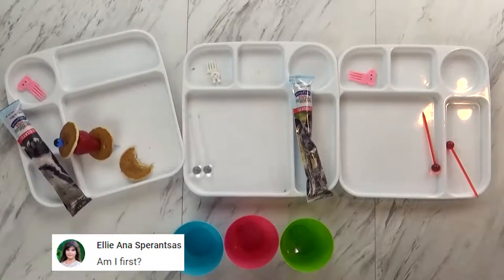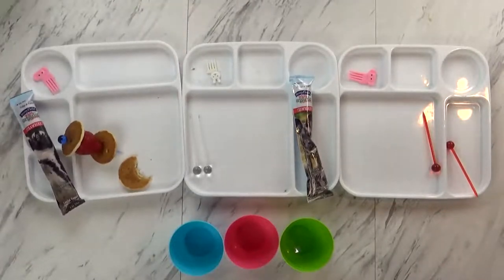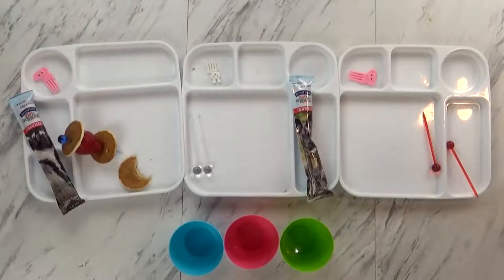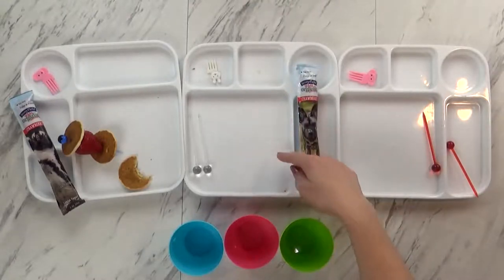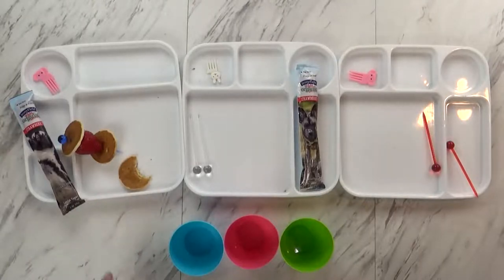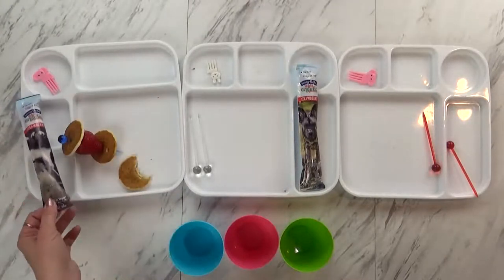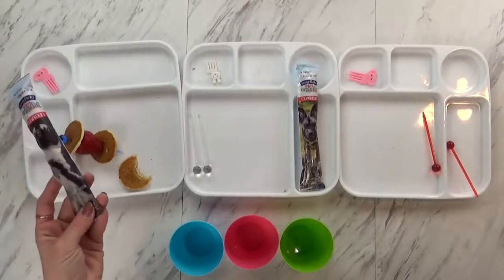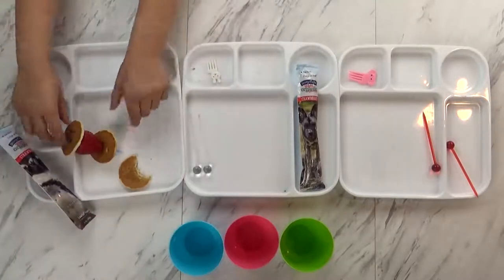Breakfast is over. Mackenzie ate everything — her favorite part was the little pancake kebabs. Jackson ate everything except his yogurt, so we'll save that for later. He actually asked for more pancakes and is working on finishing Lily's as well. Lily did pretty well — she ate all of her sausage and one whole stick, but she's saving her yogurt for later. She actually wants to put it in the freezer to make it a popsicle! We'll see you tomorrow.